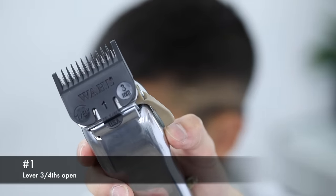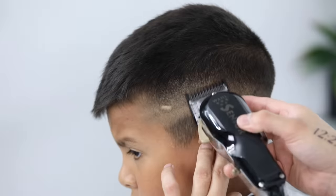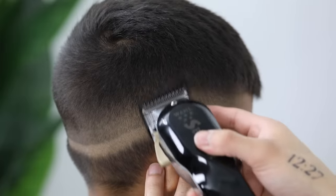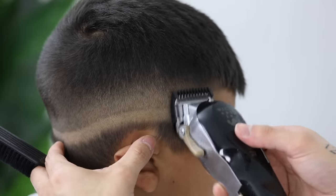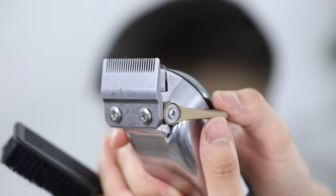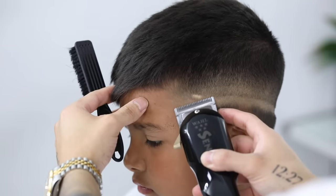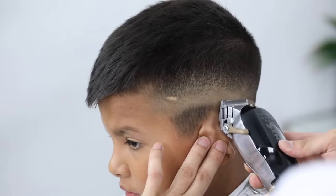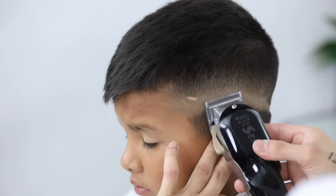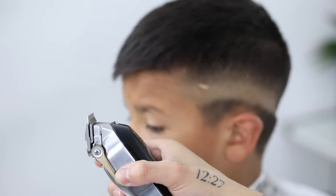Now we're going to start with that second guideline using the half guard with the lever still in that three-fourths position, attacking that line again using mainly the corners of the clipper. This step is creating a guideline above that, but do not take this guard any higher as we are going to come back with the one guard and remove that. Now to remove that last line, we're going to use a three-step process: starting with the lever closed, then opening it halfway, then opening it fully. We're going to work in sections, taking our time with this last guideline, taking each notch up just slightly.